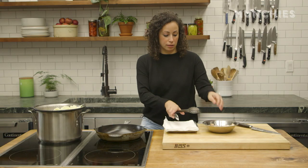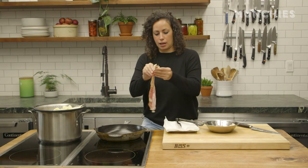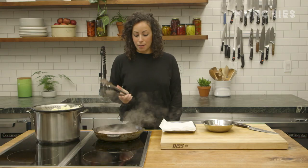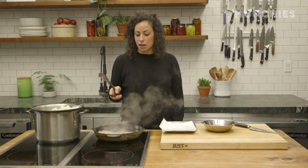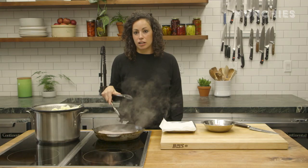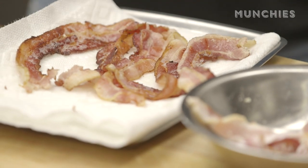Next up, I'm gonna cook some bacon, get it nice and crispy. I've got my cast-iron skillet here. I'm doing about half a pound of bacon, eight ounces. We're gonna do half of it on top and half mixed into the gratin. This bacon is gonna release a lot of fat in the pan — save that fat. Don't throw away your bacon fat. Bacon fat is so delicious. I'm gonna put it aside on some paper towels.